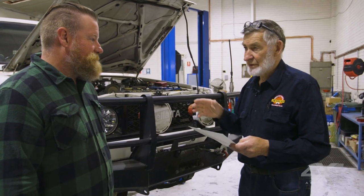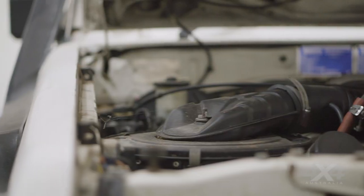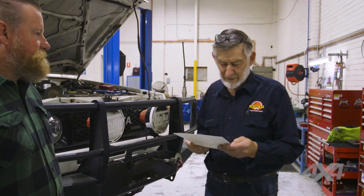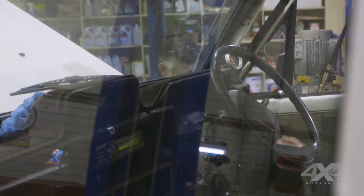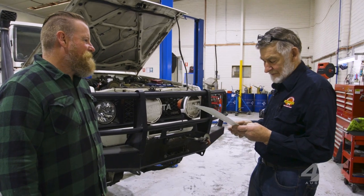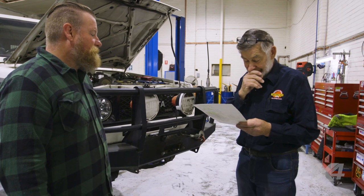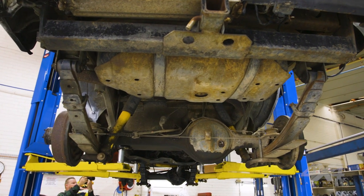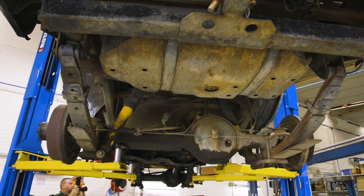The heater fan doesn't work, and that's part of roadworthy because of the demist. Things like the perishables — all the brake hoses are crook and need to be replaced. Water bottle's cracked. Clutch pedal rubber and shoulder cable are non-existent. Front wheel bearings are loose. The steering box is leaking. There's a lot of leaks — we might need another big card for this.